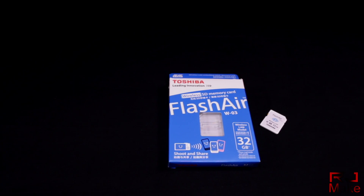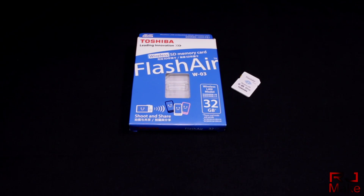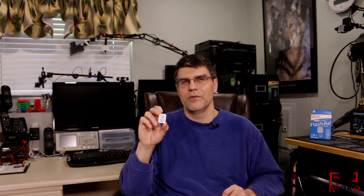Hey, what's up guys, RJ here back with another video. Have you guys seen these little Toshiba Wi-Fi SD cards? Are you using them in your 3D printer? These little cards are a lifesaver, so if you're not using them stay tuned. We're gonna go over a somewhat detailed look on how to use them, get them set up, and for you Windows folk, how to create a mapped network drive.